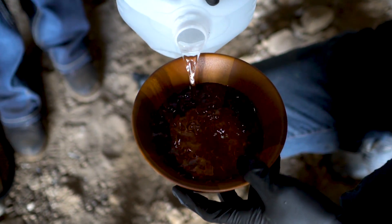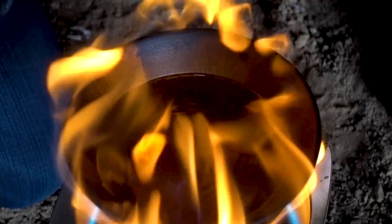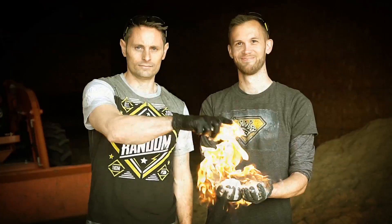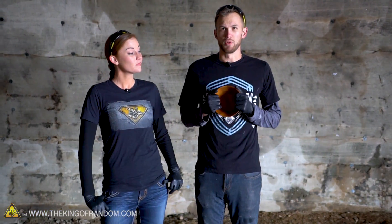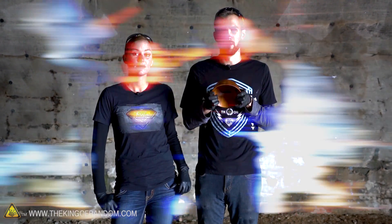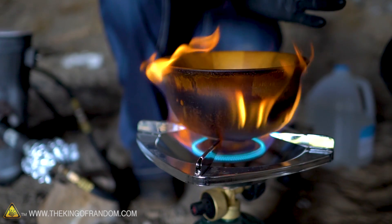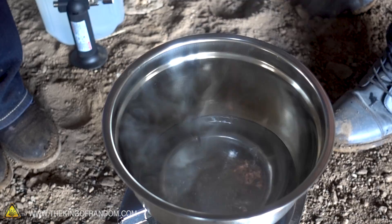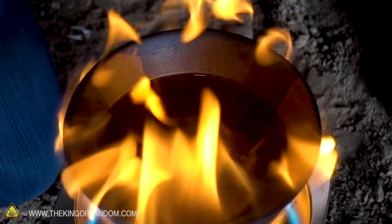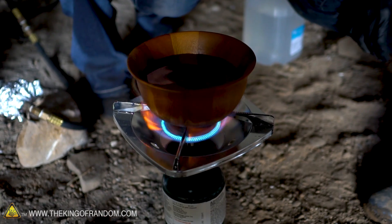In today's video we're testing out a comment asking if it's possible to boil water in a wooden bowl. We've got a couple of wooden bowls and we're gonna try boiling water in them. The problem of course is that wood does not conduct heat nearly as well as say a metal bowl, which is what you'd normally want to do this in, or maybe glass if it were in the microwave. Wood's pretty uncommon for boiling - it doesn't conduct heat well, it's a little bit more insulated.